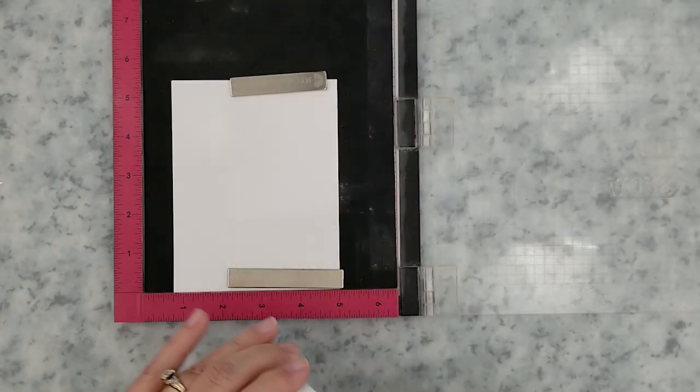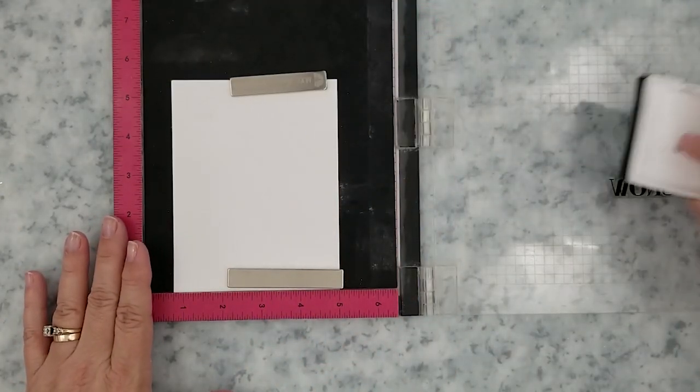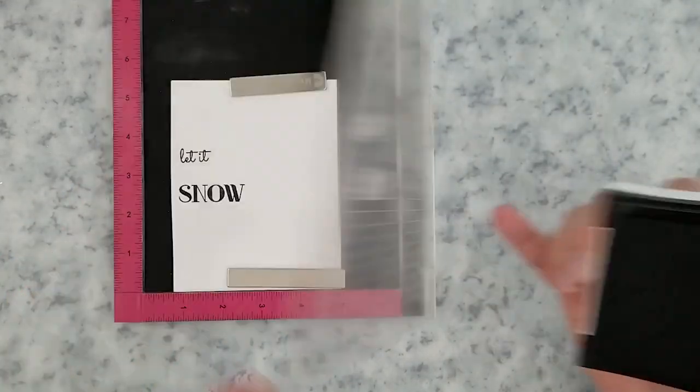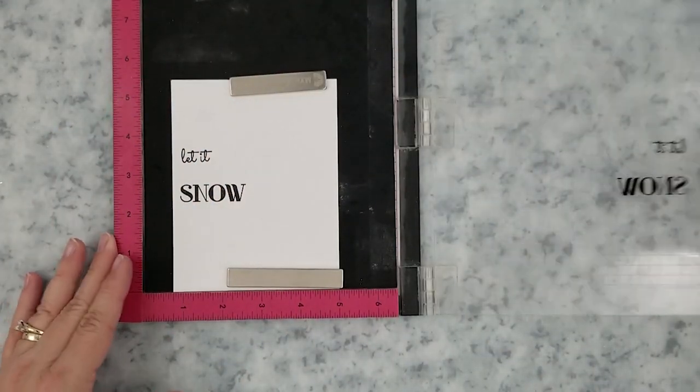I'm going to stamp my sentiment 'Let It Snow' using VersaFine Onyx Black ink, and I'm using 80-pound Nina Classic Crest Solar White cardstock.